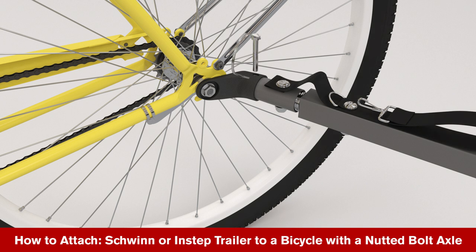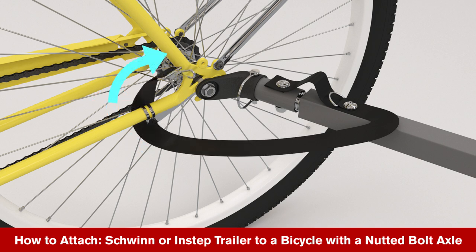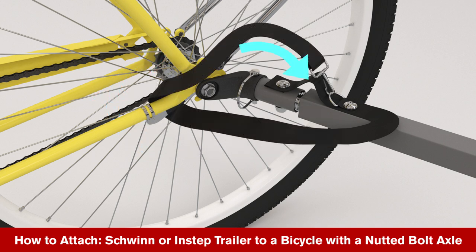Insert the locking pin into the hole on the top of the coupler. With the loop facing away from the wheel, slide the safety loop over the end of the lock pin. Wrap the tow bar safety strap around the frame and clip it to the top of the tow bar ring.